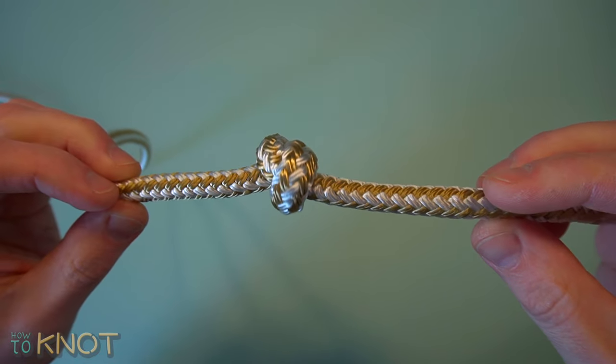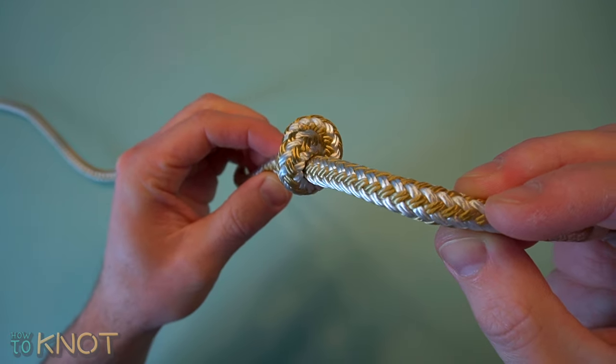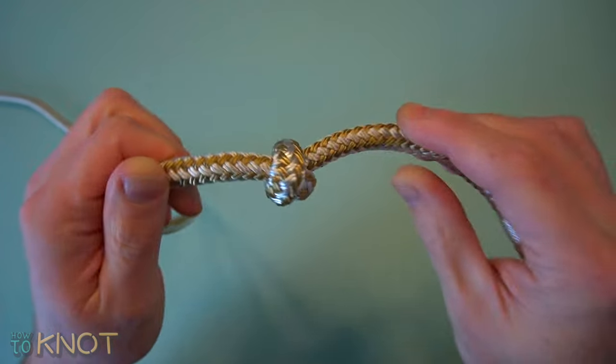This is a very strong and secure stopper knot which can jam badly, making it untieable. It should only be used on applications where it's a permanent fixture of the rope.